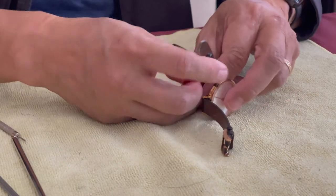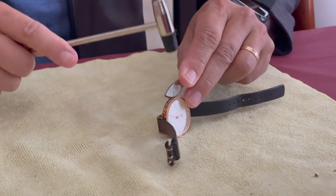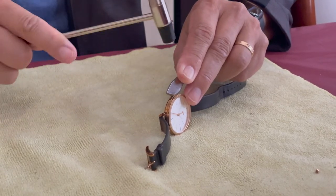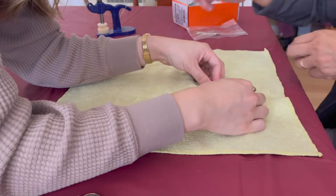Next, use the watch opener knife and position it in the groove between the front and back casing. Use the hammer to wedge it open. It can be a little difficult, so if you need some assistance, grab someone to help you stabilize the watch. It should pop open like so.